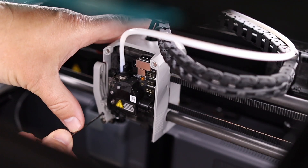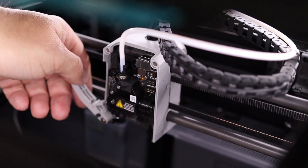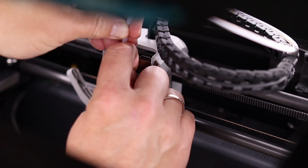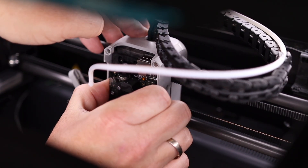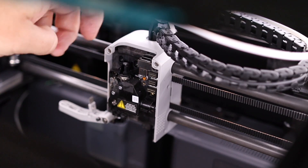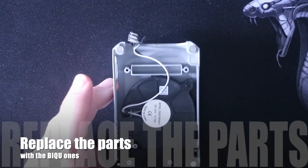Now that we've removed the hotend, it's time to loosen the screw of the automatic cutter. When you loosen it enough it should come out by itself. Now the cutter blade is out, we can remove the screws that hold the extruder — and don't forget to take the PTFE tube out. After that last screw is removed, we can remove the extruder after we disconnect the cable. All parts are out of the printer and now we can replace the parts.